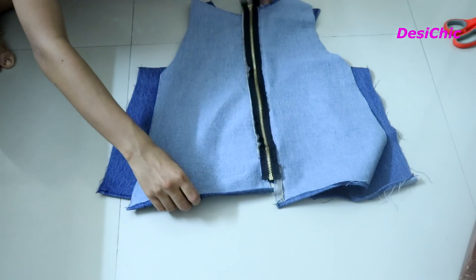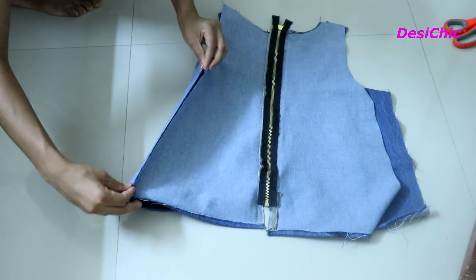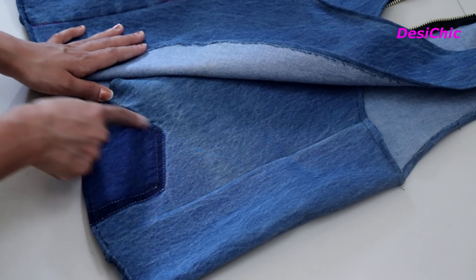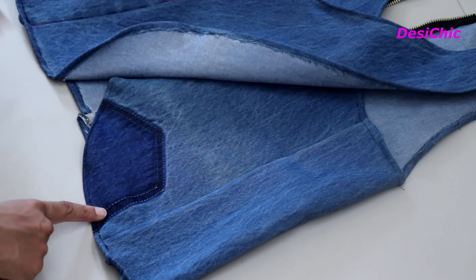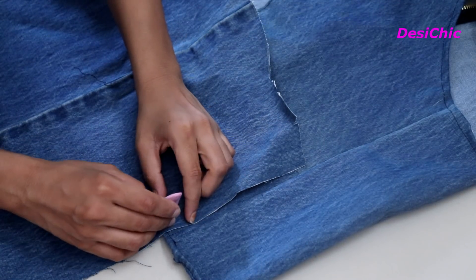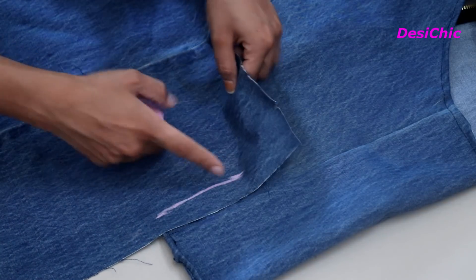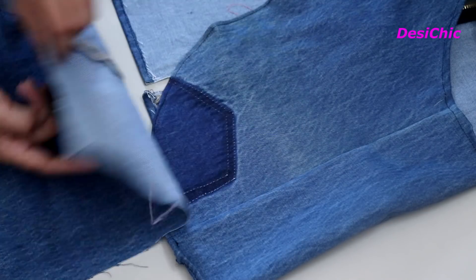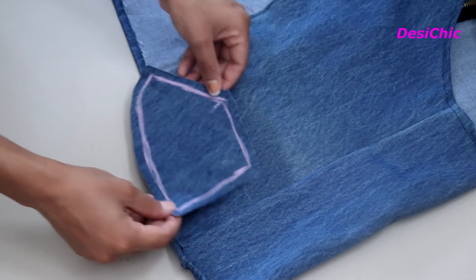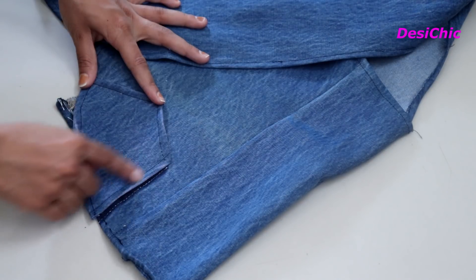Once the zipper is done, place the back part on the right side and the front part on the wrong side. First stitch the shoulders and then both the sides. On this pocket area, we will attach a pocket of the same size. Take the extra fabric and mark the shape of the pocket. Now cut it out and place it over. We have to hem the edges, then stitch its 3 corners — and it's done.